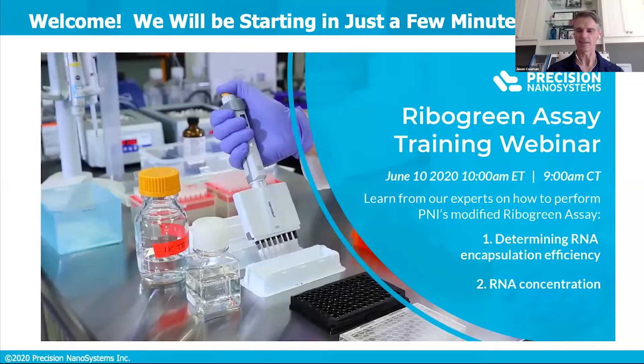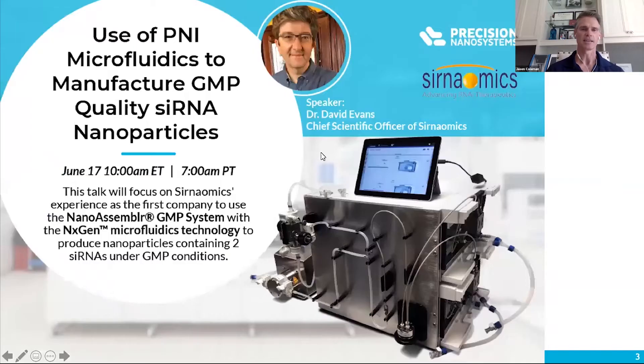The topic today, we're going to talk about using the ribogreen assay to measure RNA encapsulation inside a lipid nanoparticle. Next week, June 17th, at the same time, our next webinar — the speaker is going to be Dr. David Evans, who's the chief scientific officer at Serenomics, and he's going to talk about the work that Serenomics had done using our nano-assembler GMP system, where the next-gen microfluidics technology was used to scale up a nanoparticle containing two different siRNAs, all done under GMP conditions.